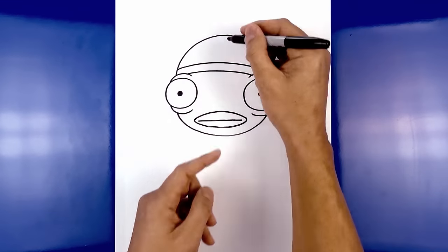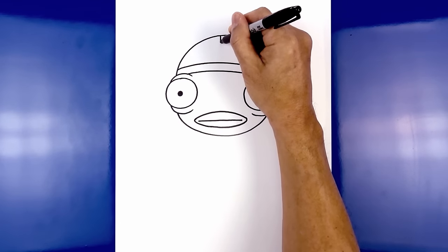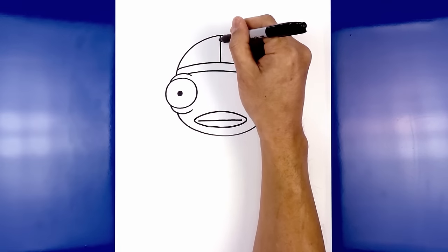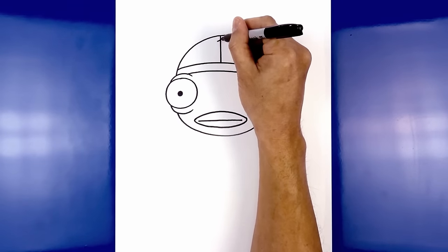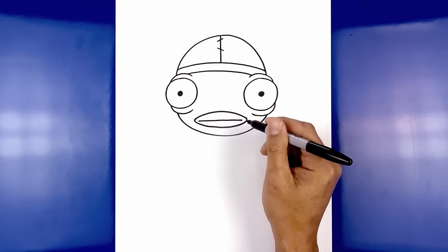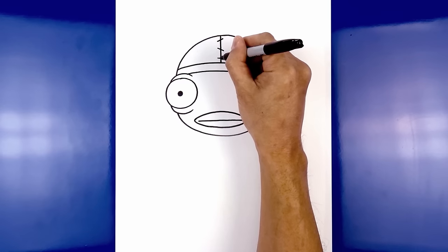Now I'm going to add a stitch line in the center, starting from the very top right in the middle, coming straight down towards the brim. I'm going to add some stitch lines along the side — starting at the top we're going to draw an angled line going up, then step down and angle down in the opposite direction, then step down again and go straight across.